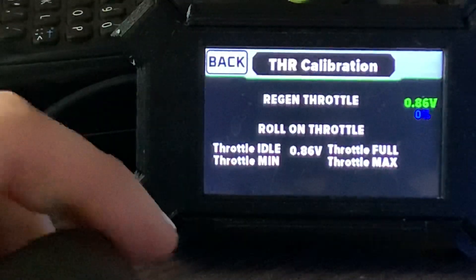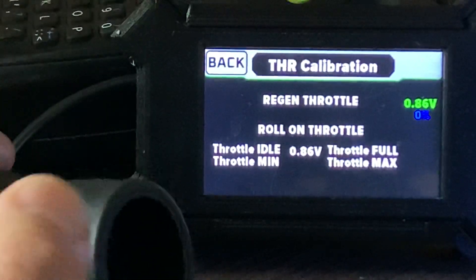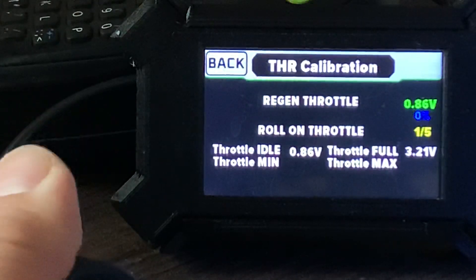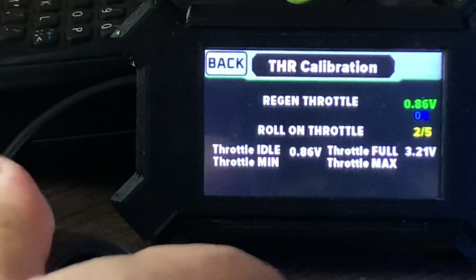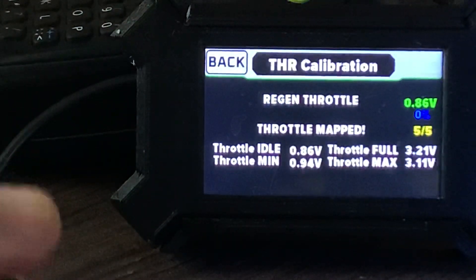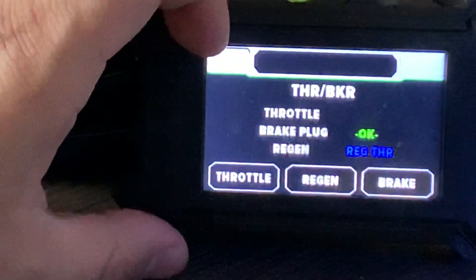We just turn the throttle to wide open, hold it, then release. We'll do this about five times. That's done — calibration's finished. Go back.